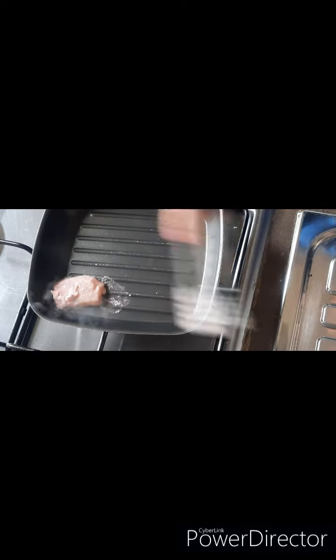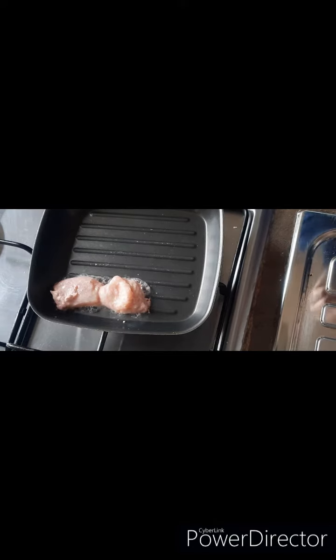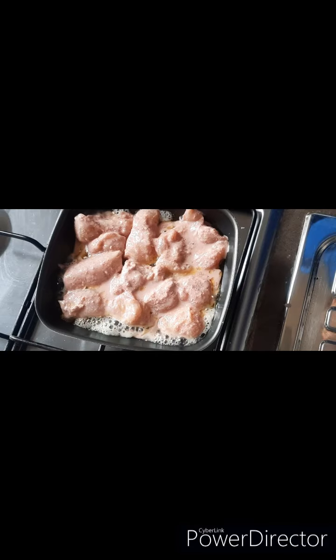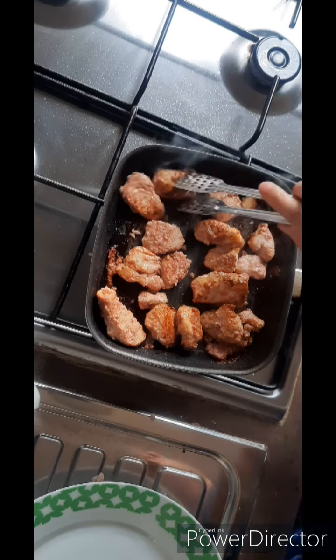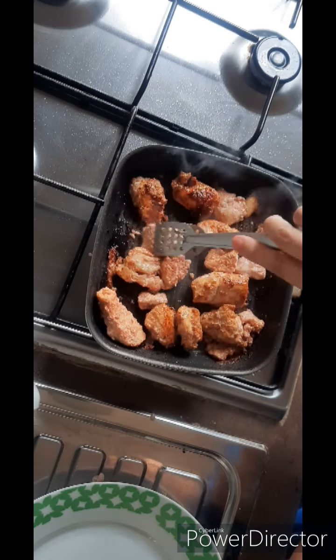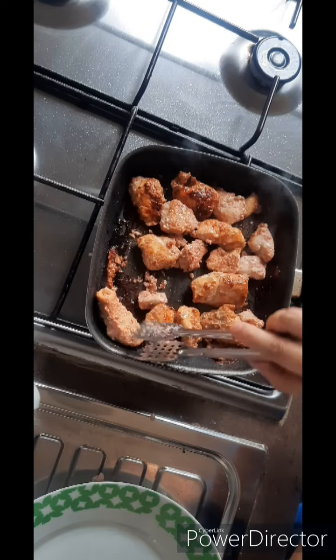Now we will take a grill pan — if you want, you can also make it in a frying pan. We will not add oil because we have already used oil in our marination. We will add a whole batch of boneless chicken. The boneless will be ready in 5-8 minutes.